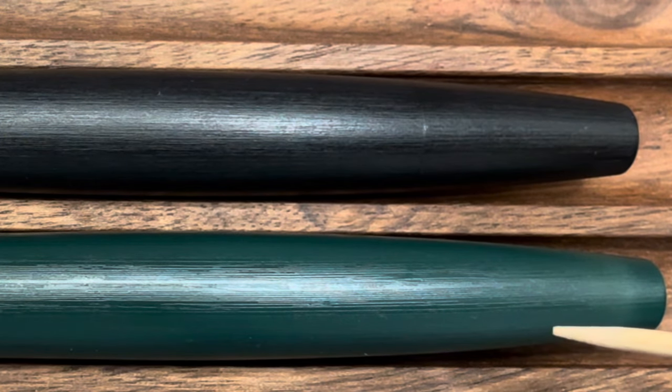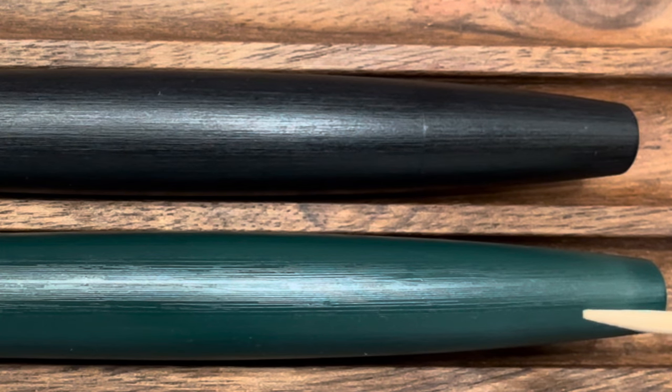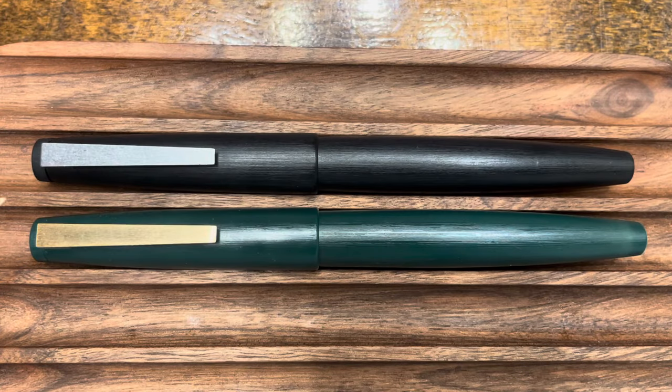The Jinhao 80, in contrast, is injection molded plastic resin with a grain texture applied to the tool itself. The Lamy 2000 is currently only offered in a black macrolon finish as well as a stainless steel option, whereas the Jinhao 80 is offered in a wide variety of colors and finishes.